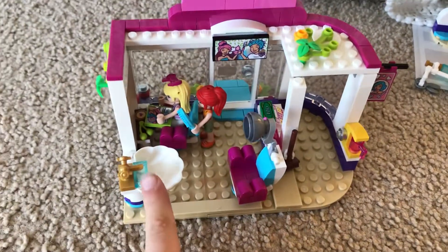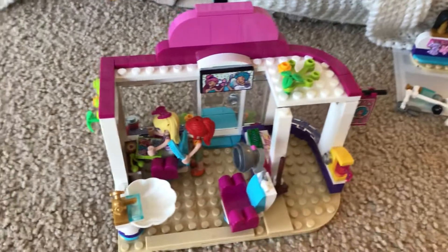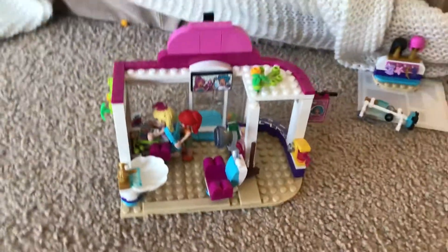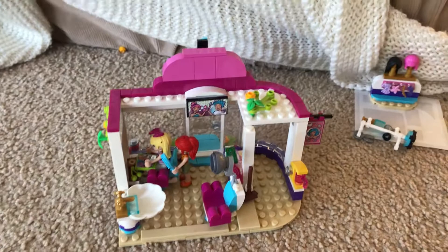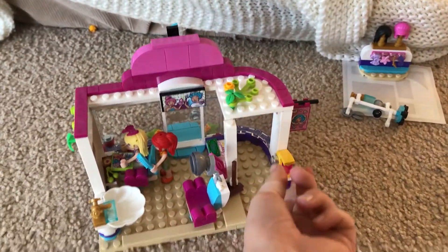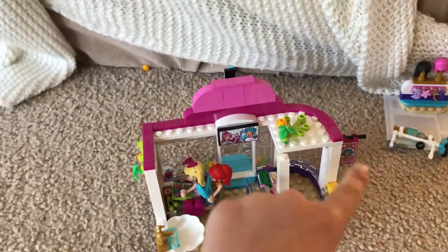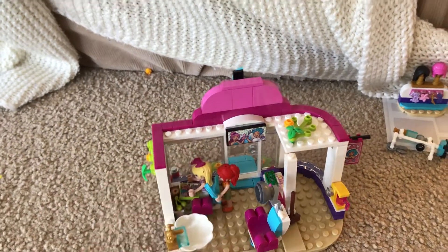Here's a little sink, a chair, and this is the room where our hairdresser stays. And this is a little cup where you can get drinks. It's got a sign up there and there's our sign up there too.